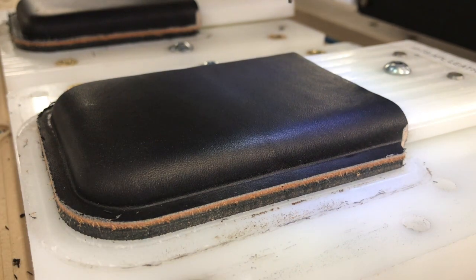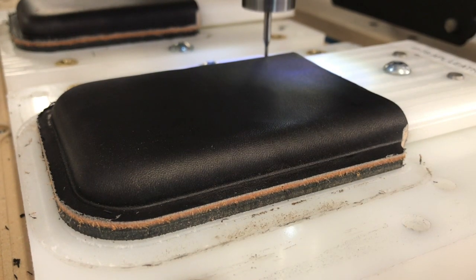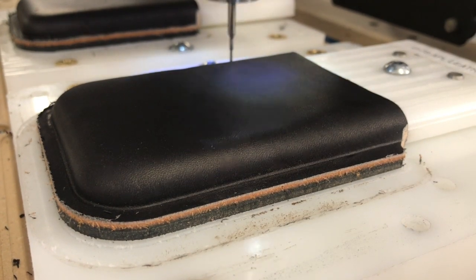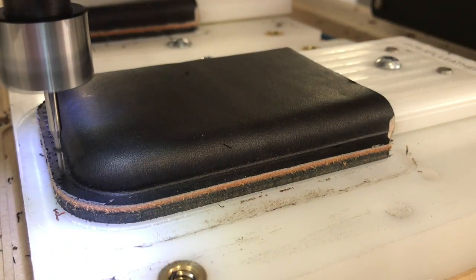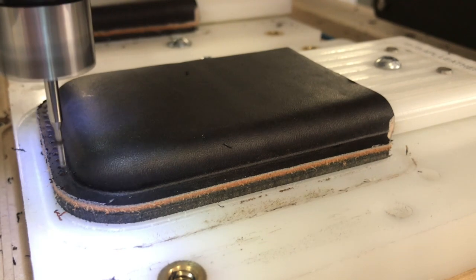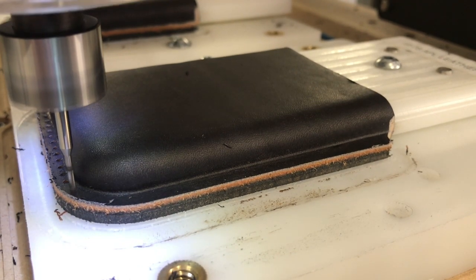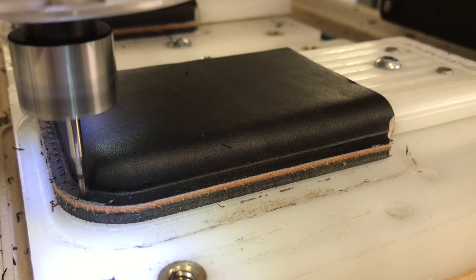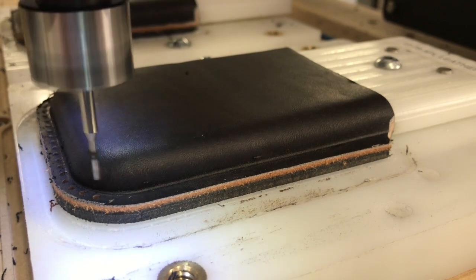Turn the volume down — that will help. Let's go ahead and fast-forward through the early stages of this. You can see as it's cutting it's making really even holes quite quickly. There's no way I could do this by hand as well as the router's doing.